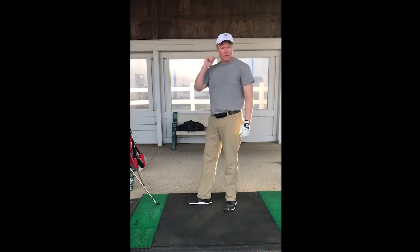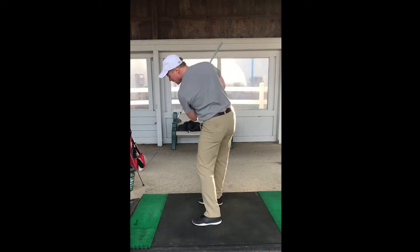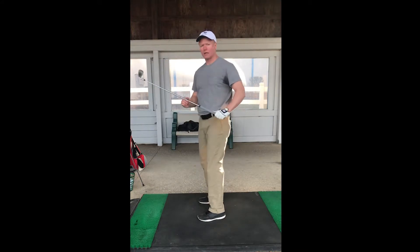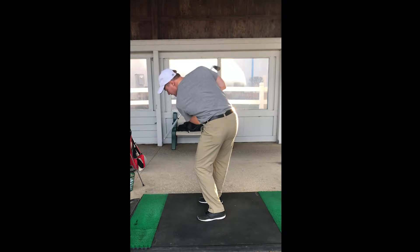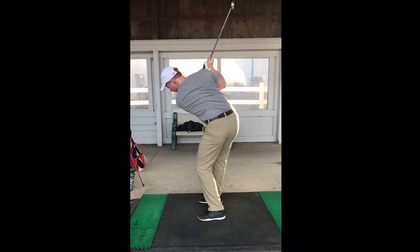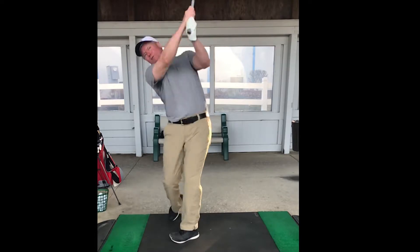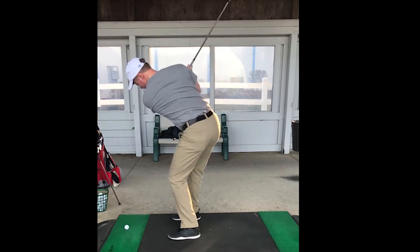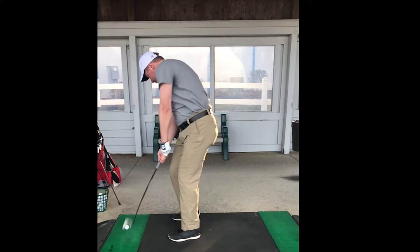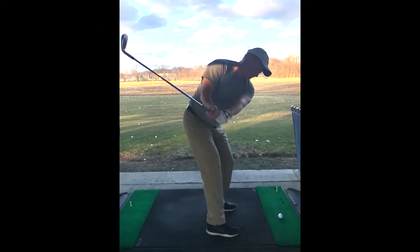I've been informed of something I suspected — my rear lie detector should have told me this — but basically your shoulder should be 90 degrees to your spine, which means my shoulder has been too high. Instead of this, it's been like this. I'm working on it — I'm going to go back lower.